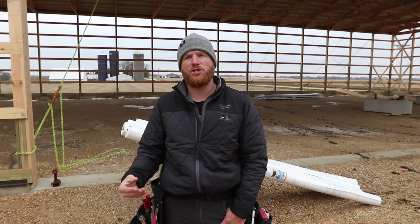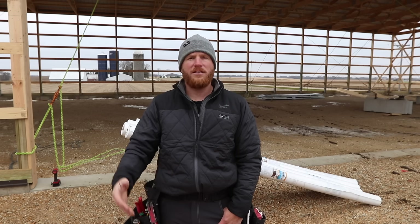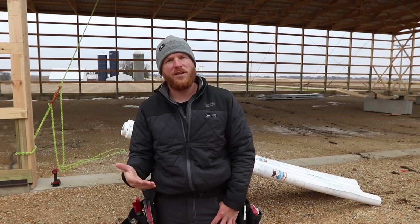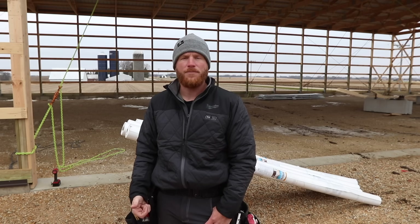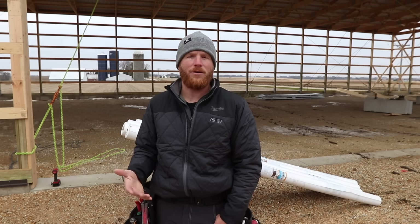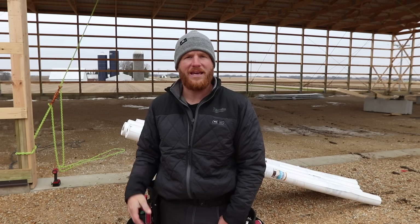We don't use house wrap as a moisture barrier. Typical post frame structures are going to get steel put up right against the frame and that is it. But we're not just typically building a typical post frame — this is going to eventually be a heated shop. I don't know how they're going to insulate the walls — they might spray foam them, they might fiberglass bat them, I don't know. We're not contracted for that on this project; we're just going to be doing the exterior and putting a ceiling in it that's going to get blown-in insulation.